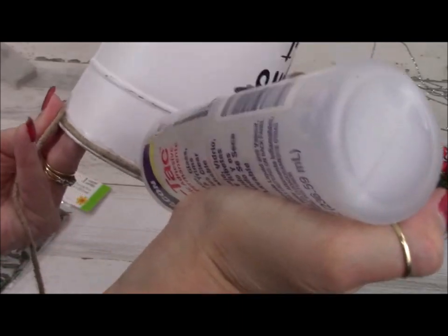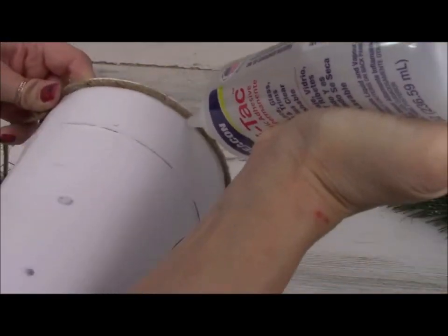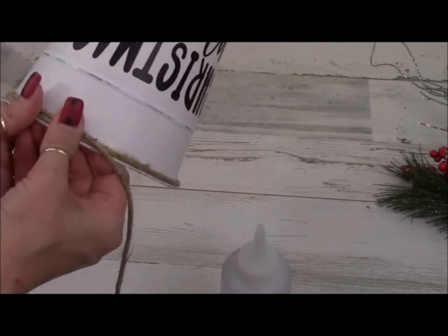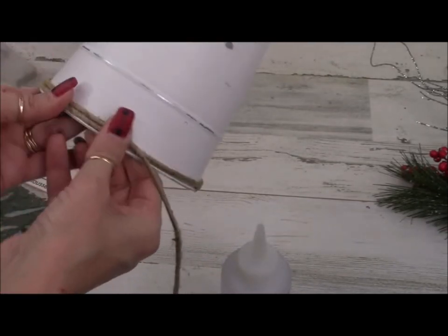Using Beacon Fabri-Tac Glue today, I'm going to go ahead and glue our rope back on, because I just like the rope — it adds nice texture. I'm not going to show gluing all of it.